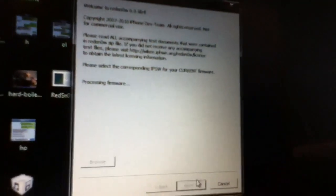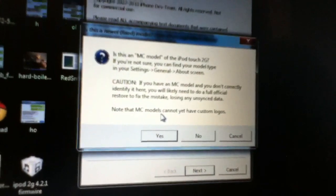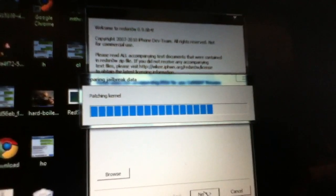When you're done with that, open RedSn0w, click Browse, and process the firmware. If you have an MC model, there's an option for that. If not, just go Next and it should start processing.